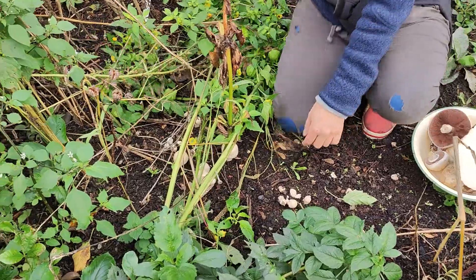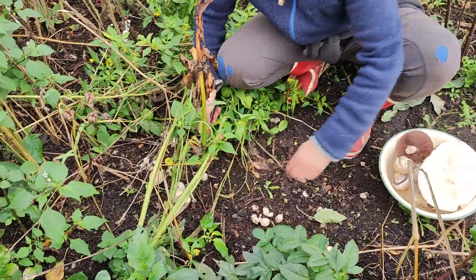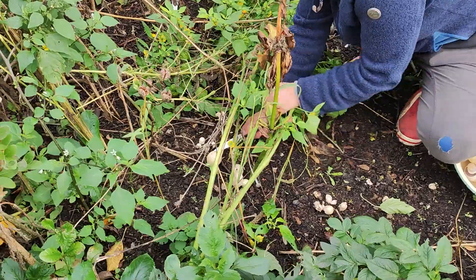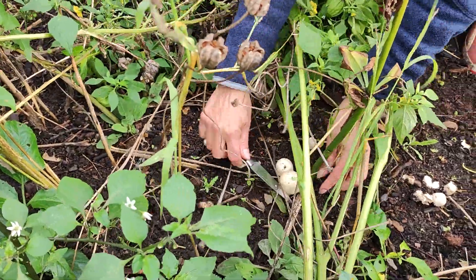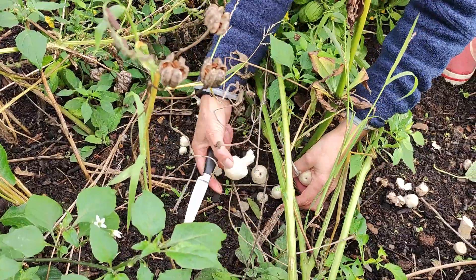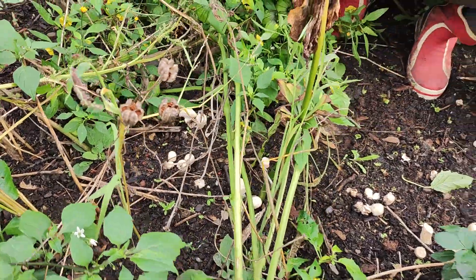This is the fourth time I'm harvesting this much, and you can see lots of tiny ones coming up. So I don't need to take all of them — I'm just taking what we need tonight.